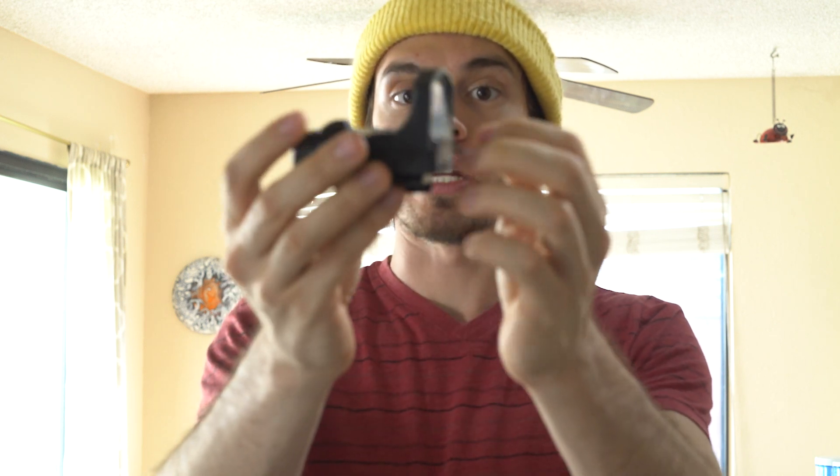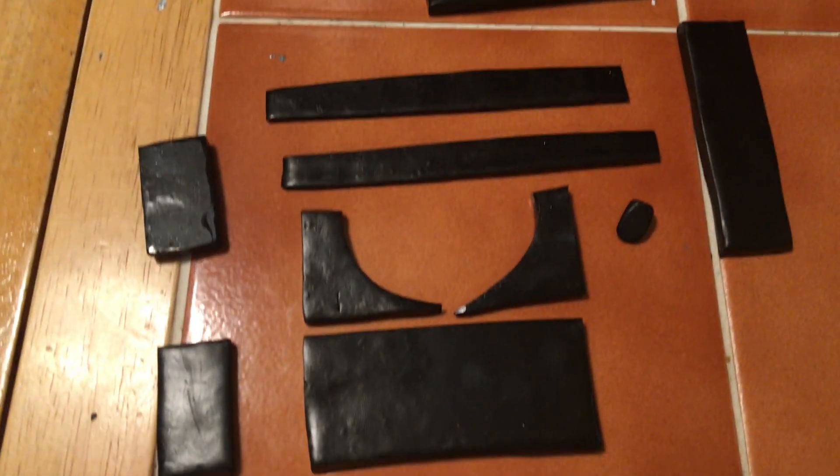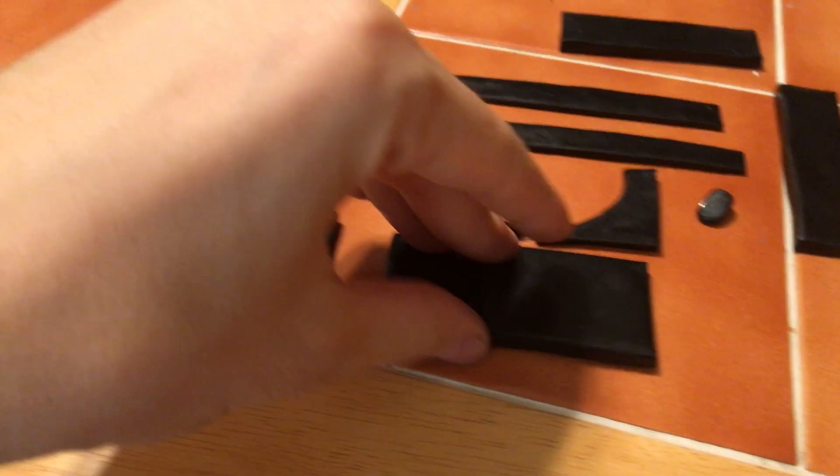I figured I could use polymer clay — super cheap. I got a big 12-ounce rectangle for about seven dollars on sale. I got the Kato polymer clay because I heard it dried the hardest, and as you can hear it's solid — the pieces are very sturdy and don't bend. I started by making rectangular shapes that I ended up epoxying together into a box shape.